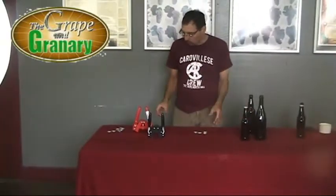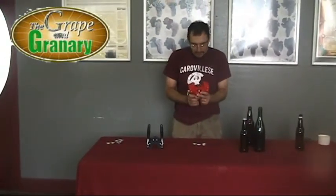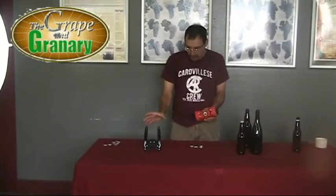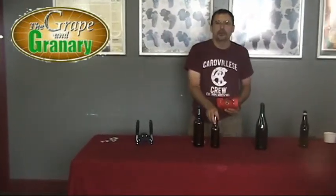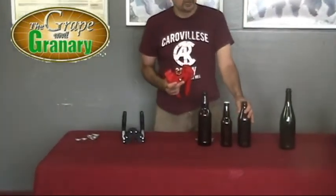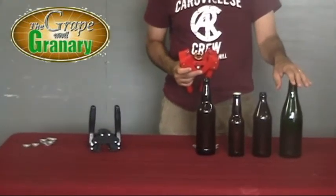I'll go ahead and cap one with the Emily capper. This one's a little heavier duty. It does have a capping die here that can be removed and replaced, where the other one doesn't. So I've got another couple of bottles here. This is a 22 ounce beer bottle, this is a standard 12 ounce beer bottle, here I have a 16 ounce Belgian beer bottle, and here I have a champagne bottle. I'll talk about the champagne bottle here in a second.